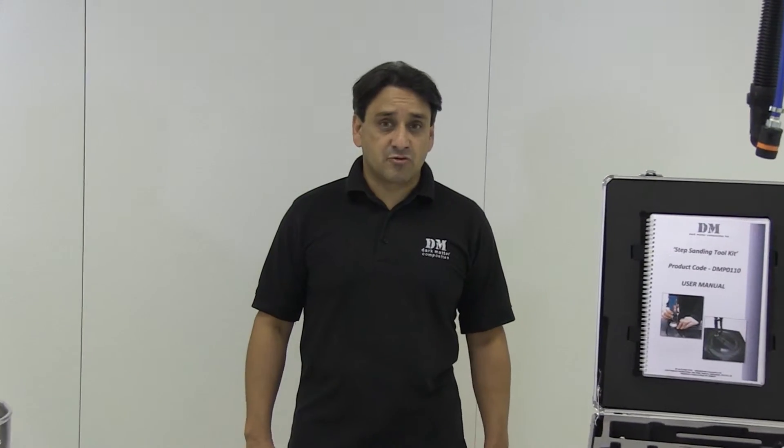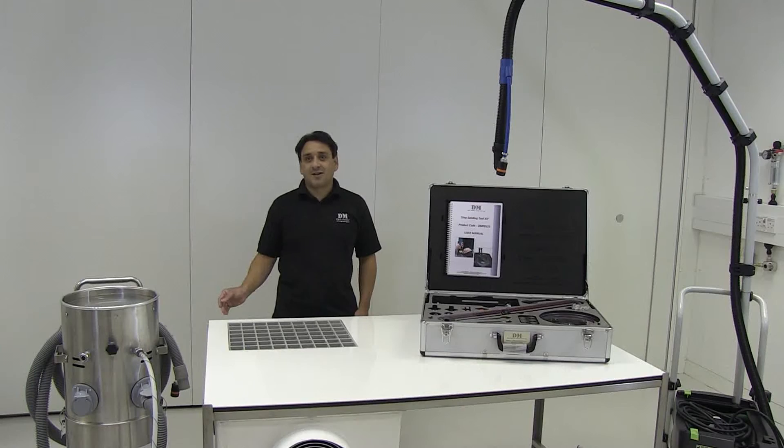We now run our training courses with this equipment, and we do not wear dust masks because there is no need, because the dust is captured at point of source.